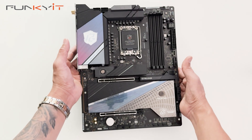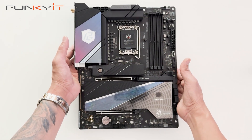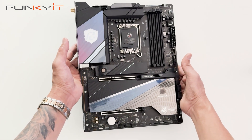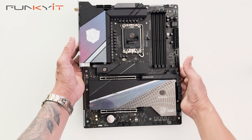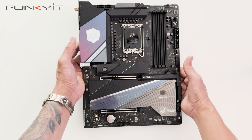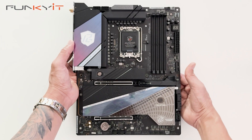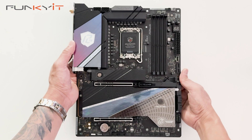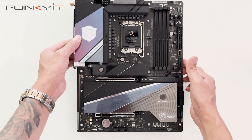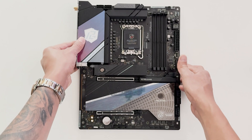This motherboard is very similar to the ASRock Z890 Taichi which we reviewed, and has a lot of enthusiast features — perfect for gamers and system builders alike. We'll be testing this motherboard using an Intel Core Ultra 9 285K along with DDR5 8800 RAM and a GeForce RTX 4080 Super to see how the whole system performs. That was a quick unboxing of the ASRock Z890 NOVA Wi-Fi motherboard.